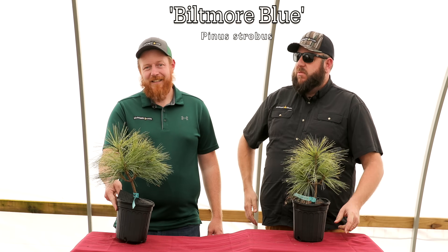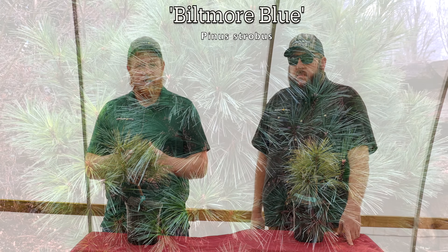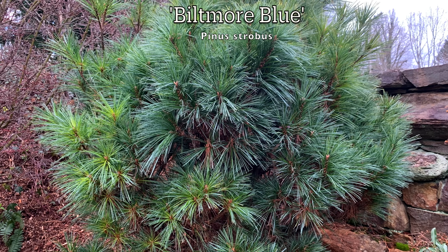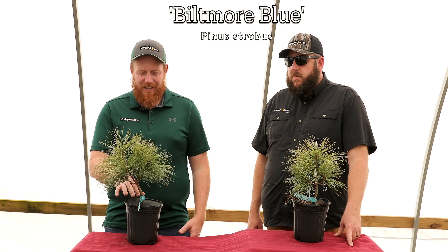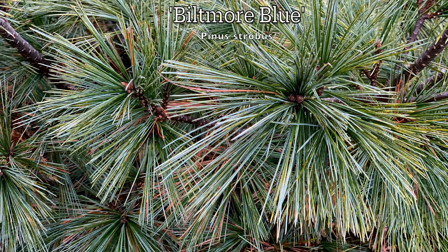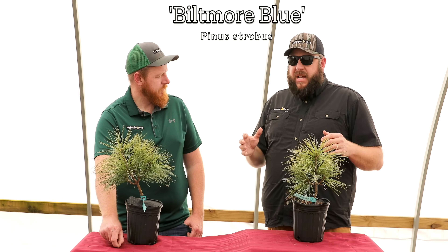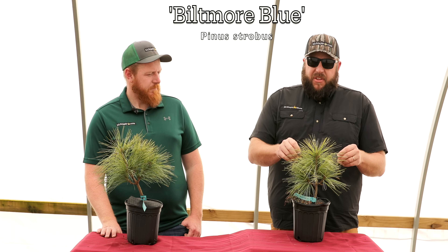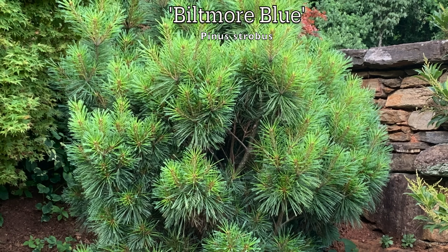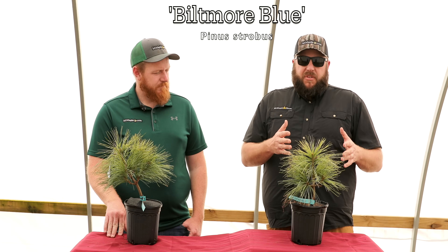Let's bring back Biltmore Blue — it's been a while since this was on MrMaple.com. This is a dense, compact blue witch's broom Pinus strobus, a native white pine found on the Biltmore Estate. A marksman actually shot the witch's broom out, it was grafted by some friends, and got into the nursery trade. Our friend Richard Beaumar bought one to keep it in the trade. There's a big one at Hillstone Arboretum — probably 4x4 now with a nice globular shape. I love the intense colors, the long needles, and the dense round habit. Great for a big patio planter or conifer garden.